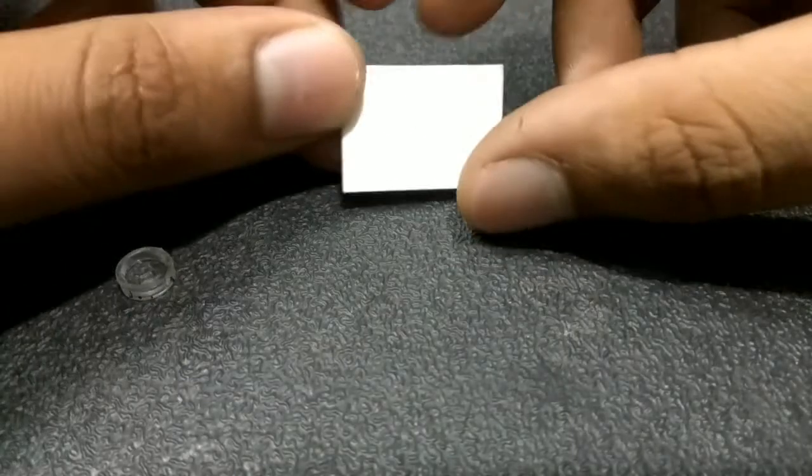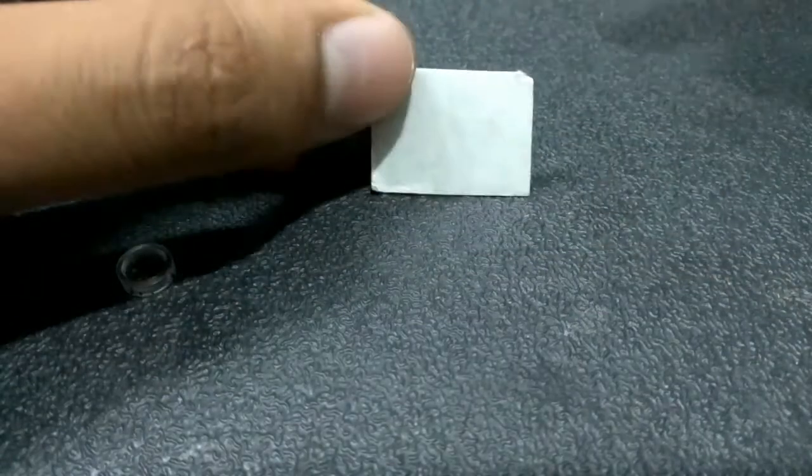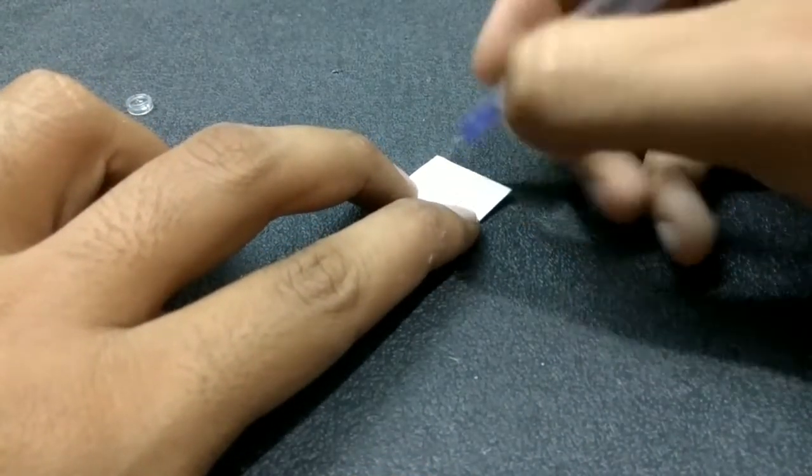In the next step, we need a small card to mount the lens on. This is a simple paper card — you can use any material you like. Draw a circle on the card the same size as your lens.